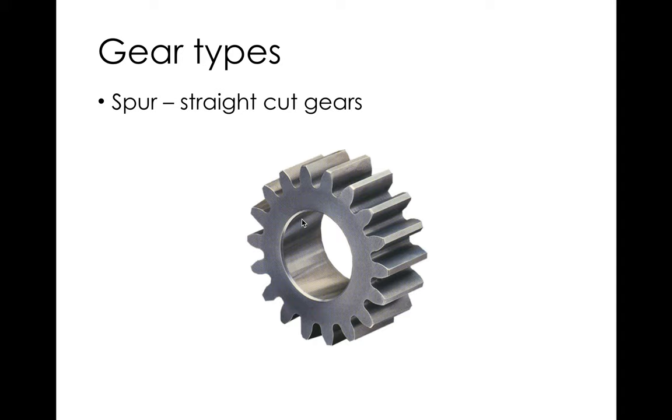So spur gears are a little more efficient, simpler, and cheaper. From a performance perspective, efficiency is why you'd choose a spur gear; from a cost perspective, they're cheaper and easier to make.